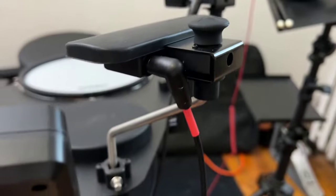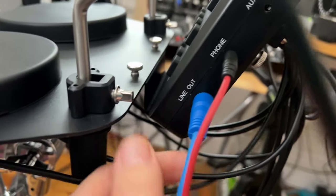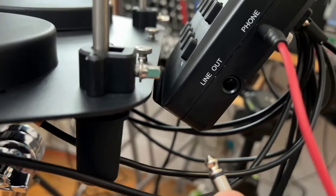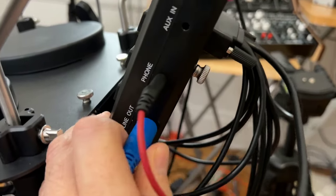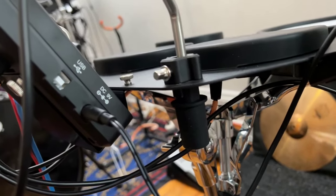As far as ports go, we have a standard line output, a headphone jack, and an auxiliary input where you can plug in an iPad or something to listen to music and play along. And then on the other side you have a standard USB MIDI output, which is nice.